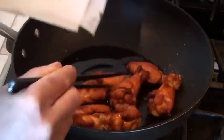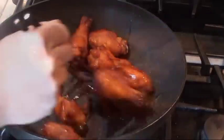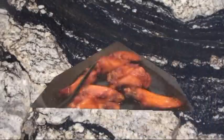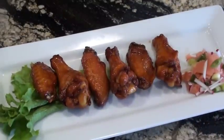Now adding the wings in and stir them up. Make sure the chicken is coated with the sauce. Let's plate this one up before the wing flies away. And here you go, girl — your chicken wing.